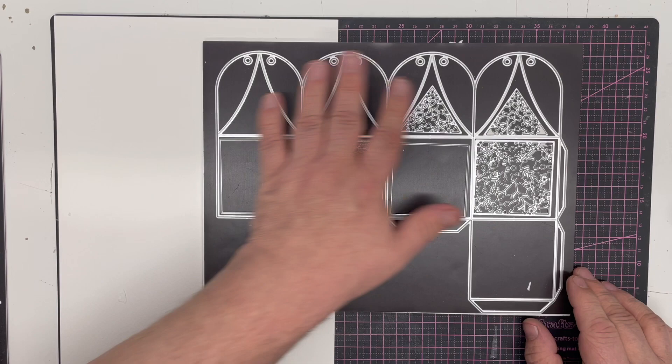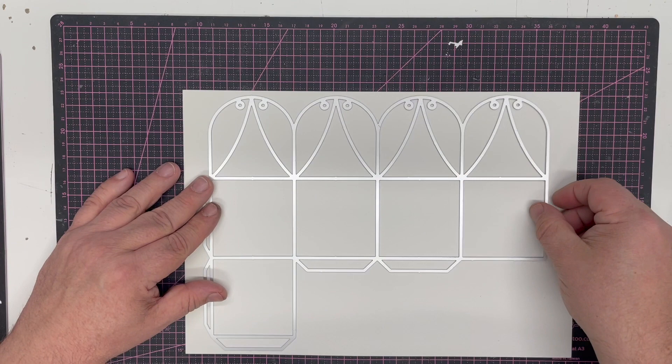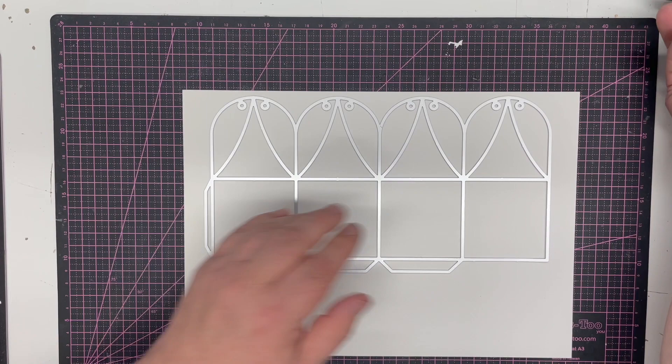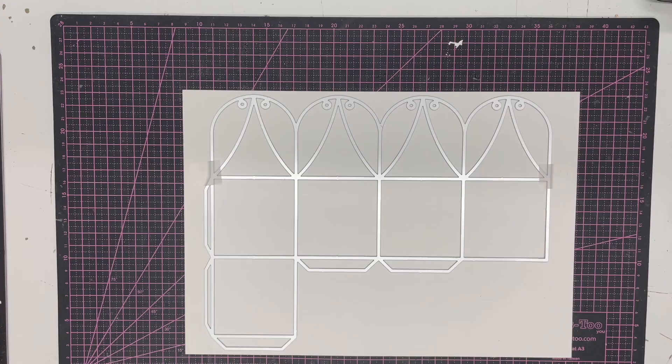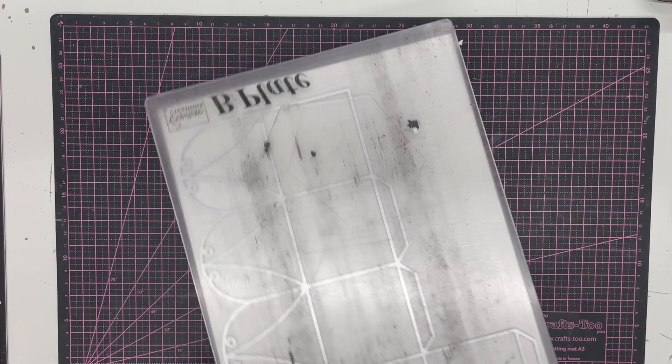Here I've got a piece of A4 card - I'm actually using watercolor card. You could use watercolor card or a textured card for this; it gives a really nice finish. All I need to do is just tape it down in a couple of places to secure it and run this through the die cutting machine. You will need an A4 machine for this as it's a nearly full A4 sheet, but you have got space so you could put extra bits on there.